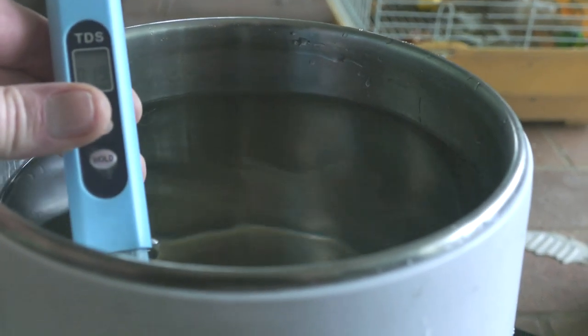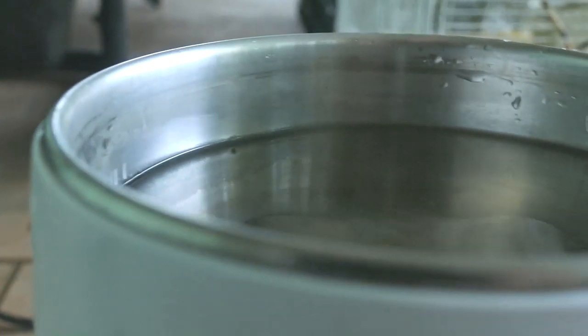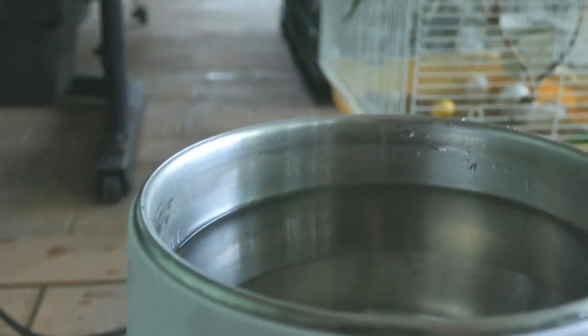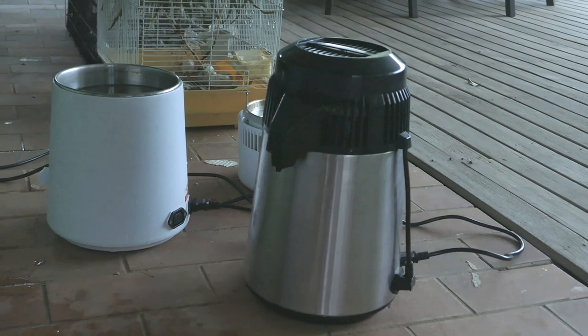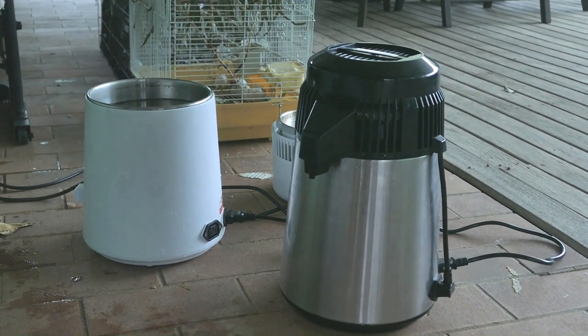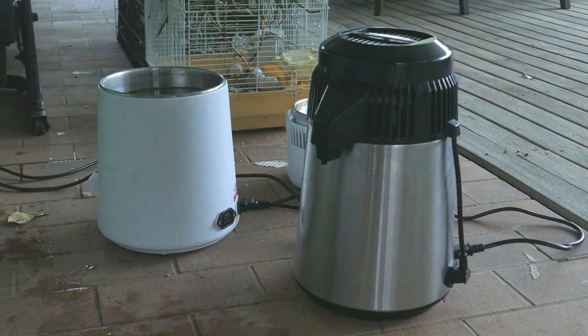Interestingly, I've just filled this third one up with rain water from the tank, and you can see it's actually only about 18 parts per million — proving it's basically distilled water. There's the other setup ready to go, except for the fact that you've got runoff from the roof polluting it, like bird poo and other airborne contaminants.